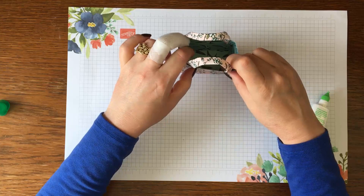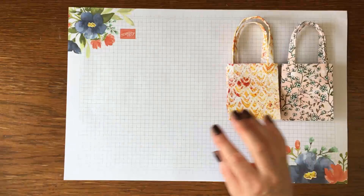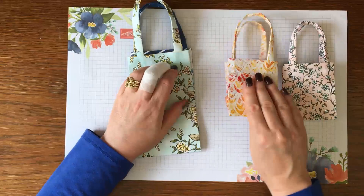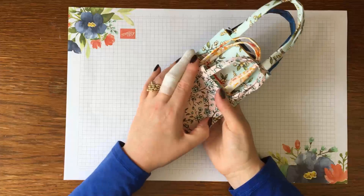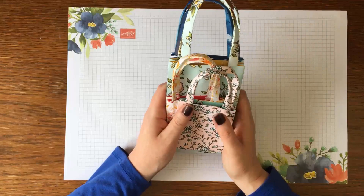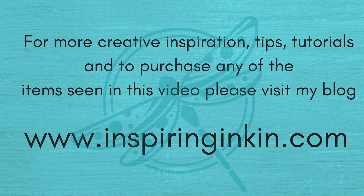There we go, there's the second bag. Here are the two smaller ones and the two larger ones — you can see how little space they actually take up when stacking them, which is great if you want to make a big pile, perhaps for wedding favors, for gifting, or just to have a pretty bag whenever you need one. Thank you so much for joining me today. I hope you've enjoyed making these fold flat gift bags. There is a second video with larger gift bags — I'll put a link in the description. All products seen today are available at my online store at www.inspiringinken.com. I hope to see you again soon, goodbye!